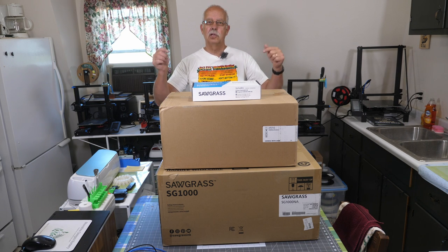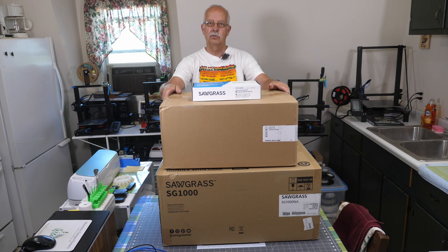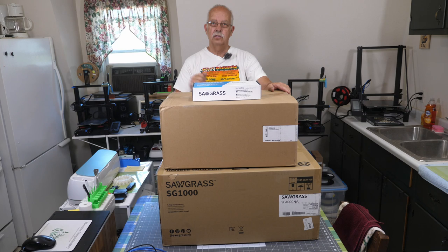Sawgrass SG-1000 sublimation printer right here with the bypass tray so I can do up to 13x19 paper. Bought this from Heat Press Nation. We're going to take it out of the box and put it together coming up.